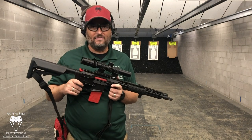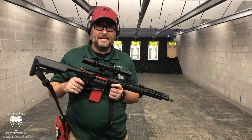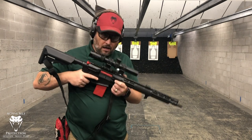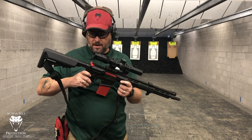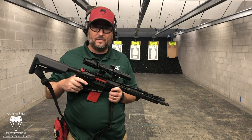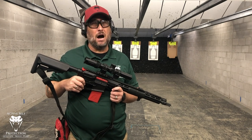The biggest problem with dry firing a rifle is it takes forever to reset — you go click, dismount the gun, run the charging handle, reset everything, then up, click, reset. Now with this I can actually run my gun, do multiple shot strings, even single shots, and it resets the trigger automatically. I get a lot more work done with my rifle in dry fire much quicker.